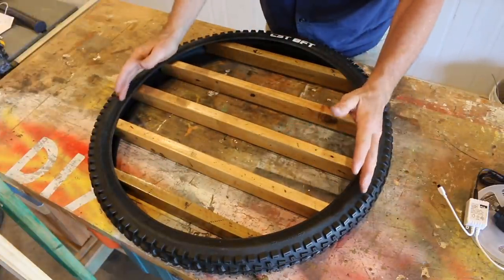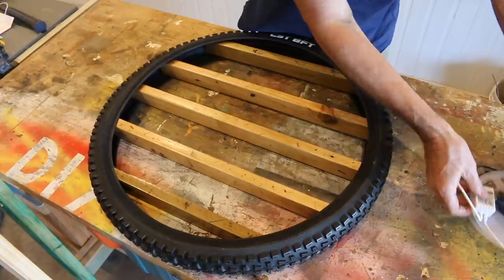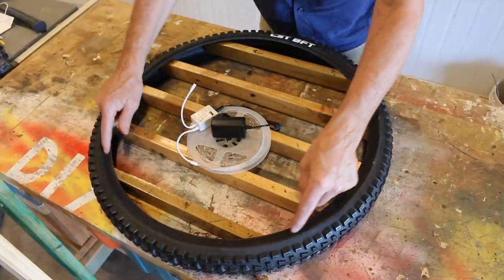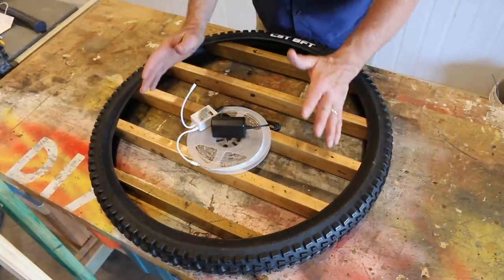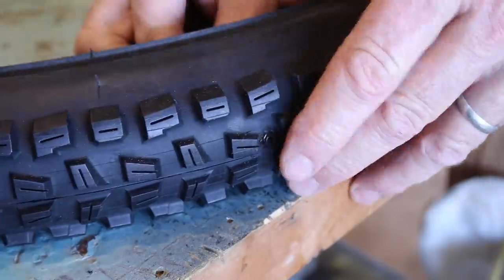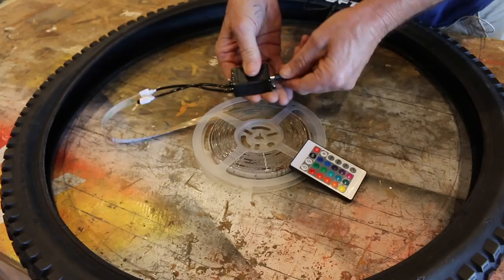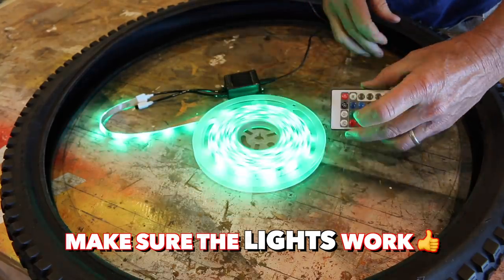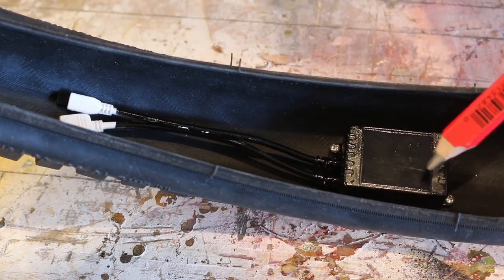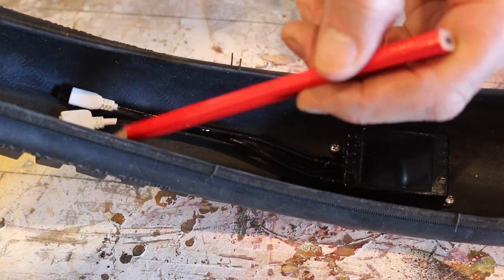So basically, this is how the Lego display shelf is going to look. But I do want to pimp it up just a little bit. What I think I'll do is run some of this LED strip lighting around the inside edge of this tire, which hopefully should highlight that tire and make the shelf really pop. All I've done is screwed that transformer to the inside of our tire and we'll attach the LEDs to these wires here.